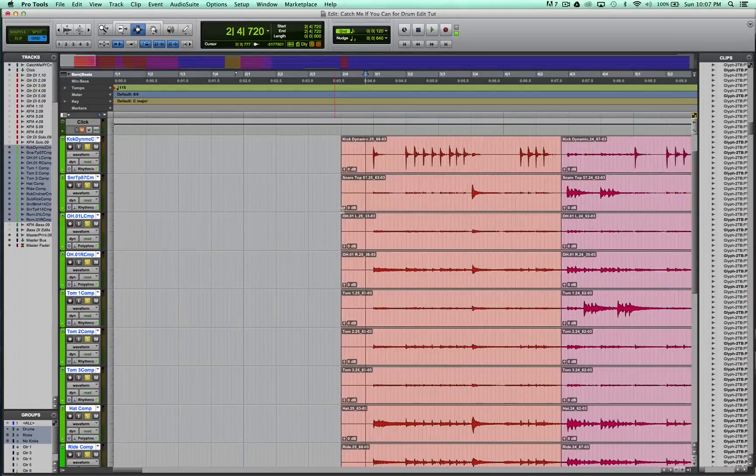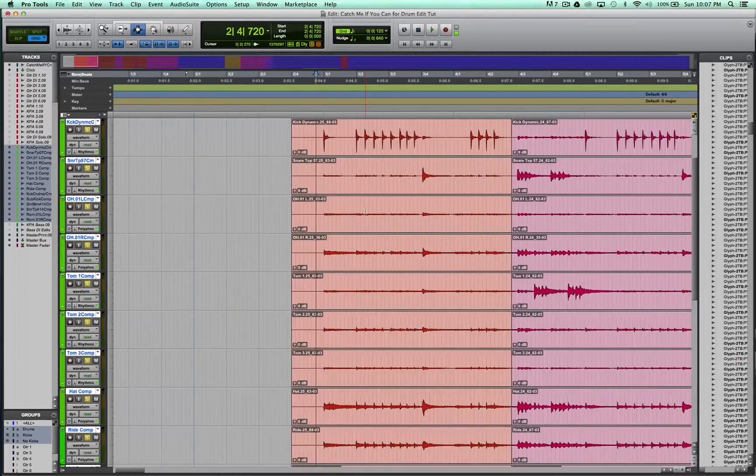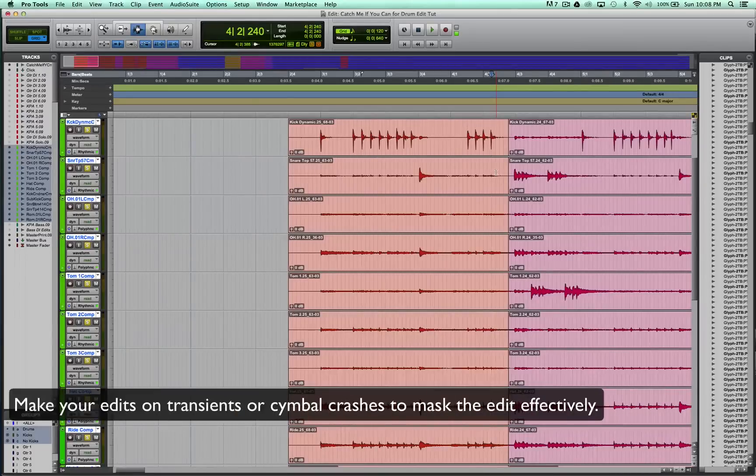Now that we've hopefully recorded the drums well, you need to comp the drums together. Comping the drums essentially just means that you take the best part of each take, go through the song, and cut them all together. There are some tips overall that can help you make it sound as transparent as possible. The number one tip is: make your edits on very obvious transients that obscure the edit. So if there's a cymbal crash, make it on that — not in the middle of a cymbal ring-out where you can hear the obvious change from one take to another. That way it's just more transparent.